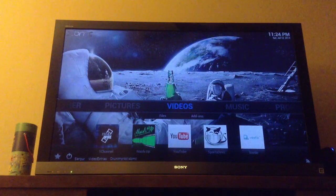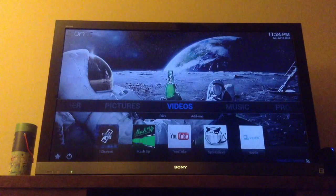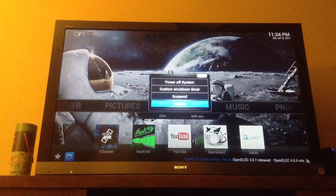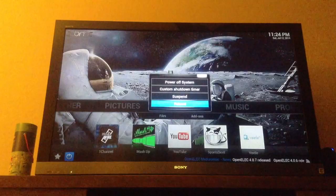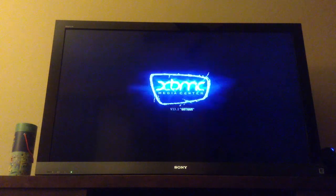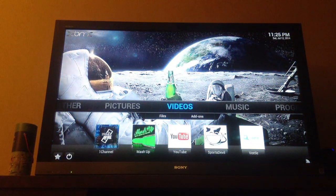This video will show you features of the Asus Chromebox that has OpenELEC installed. I'll show you the reboot time. As you can see there, it's probably about 10 to 15 seconds.